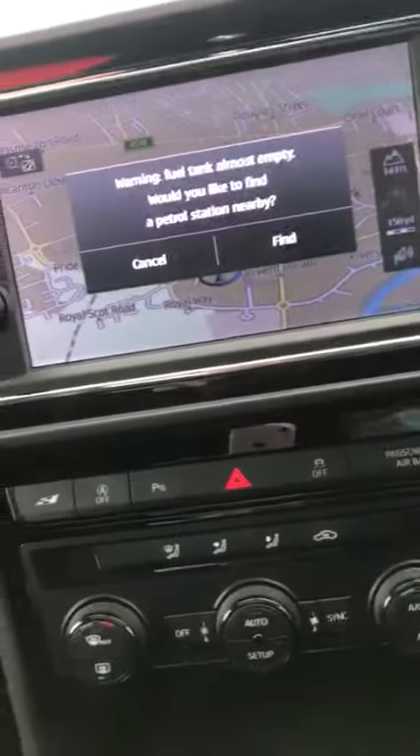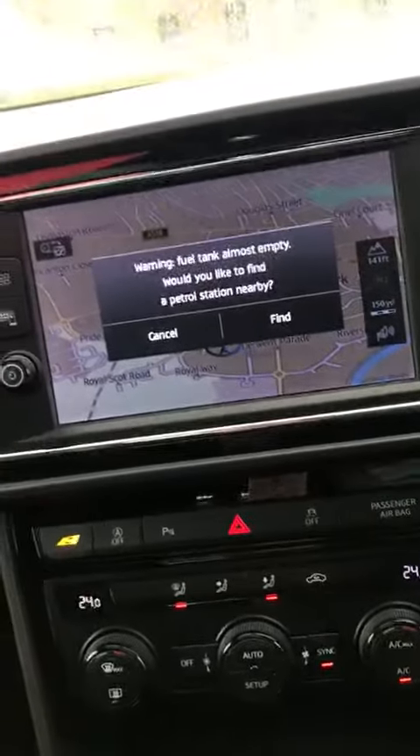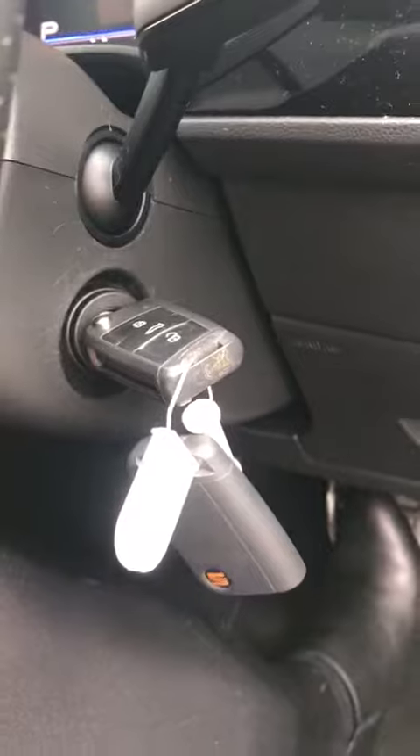And then I'll just start her up so you can hear her. It has got the navigation. It doesn't have much fuel in it at the moment — a lot of cars come in like that. And just so you can see the dash. I don't know if you can see, but there are two keys as well.